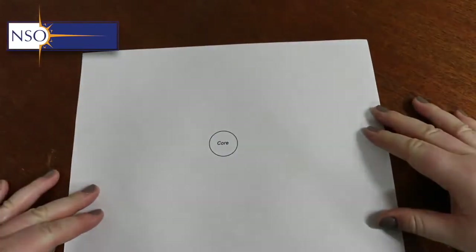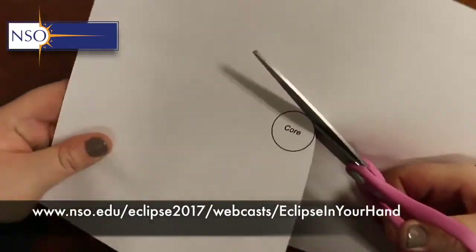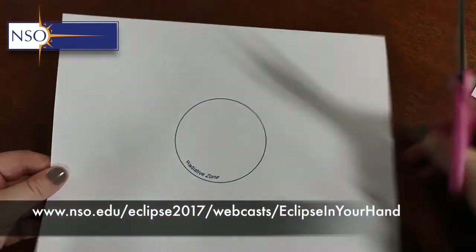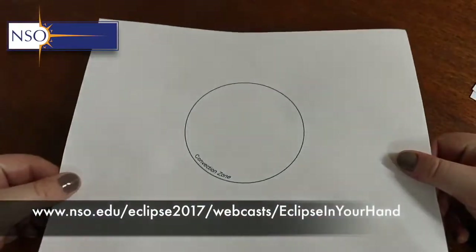We begin to build our model using the templates that you can find on the NSO web page linked here. We start off by cutting out the internal layers of the sun — we have the core, then the radiative zone, and the convection zone.